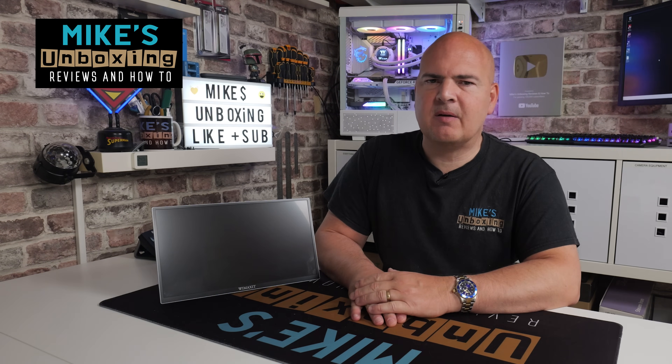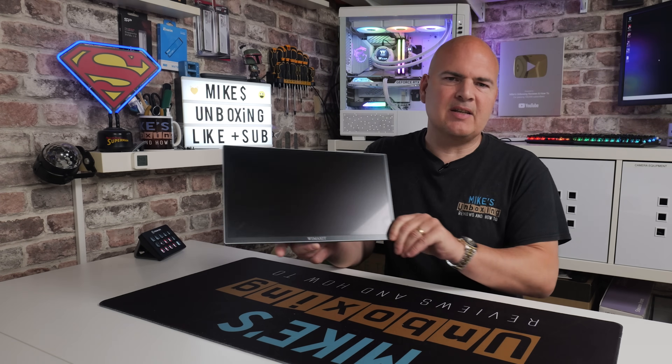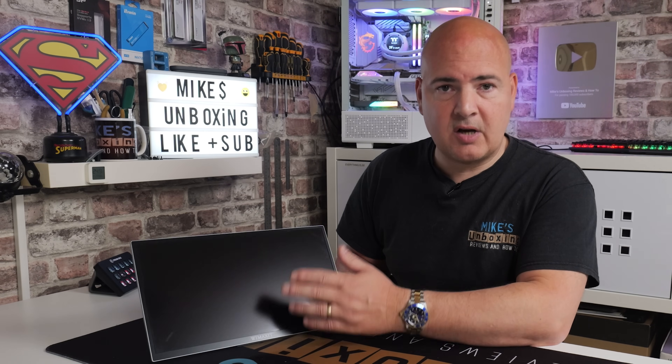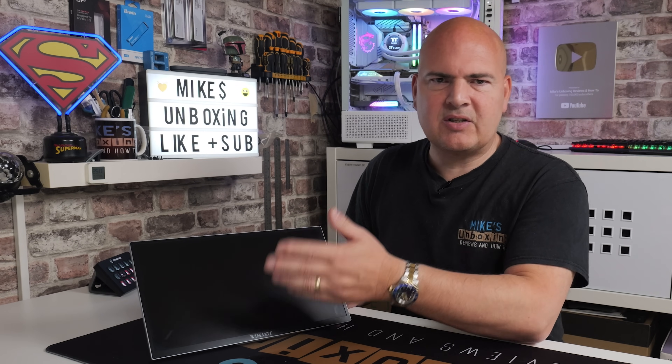Hi, it's Mike from Mike's Unboxing Reviews and How-To, and on today's video I'm going to show you how to fix something which is really annoying if you're using one of these — a USB portable monitor. If you're using this as a multiple display item on your desktop PC, and yours has got a touchscreen built in, when you touch the screen you expect things on that screen to move, but instead it's actually controlling things on your other monitor, which is really super frustrating.